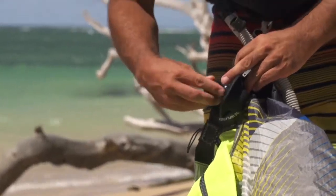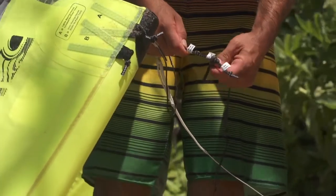The sprint inflation system and power control pigtails makes rigging and fine-tuning a breeze.